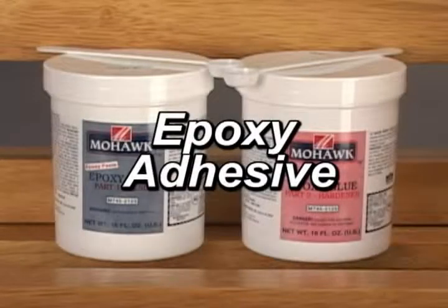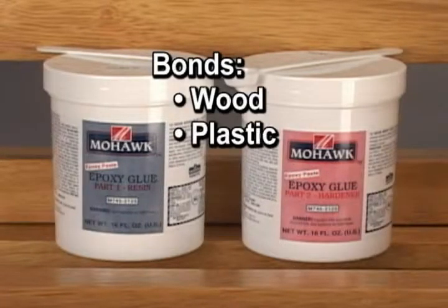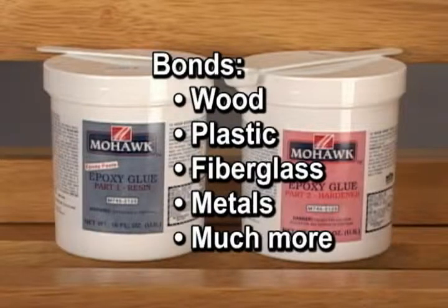Epoxy glue is a two-part adhesive that cures by chemical reaction rather than evaporation. The resin and catalyst are mixed in equal parts. It bonds wood, plastic, fiberglass, metals, and many other materials.